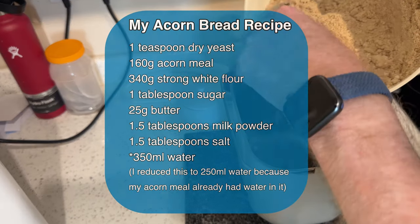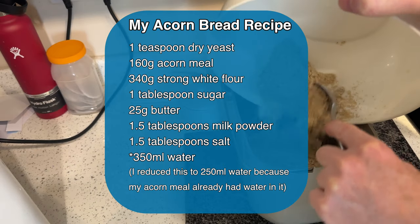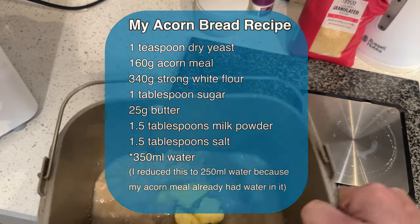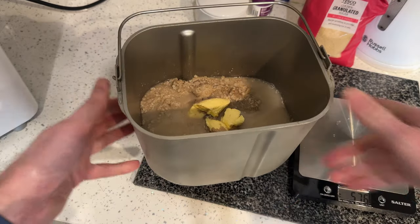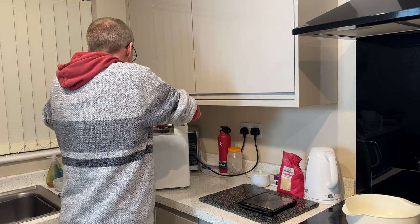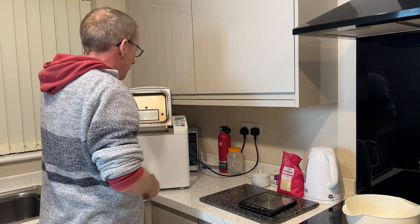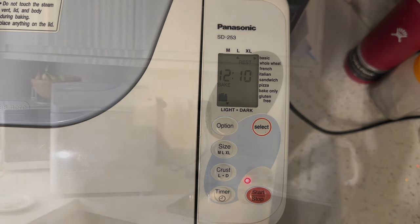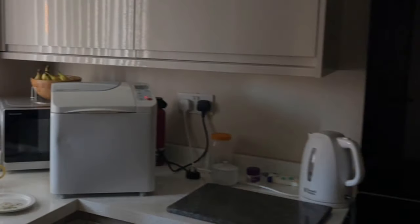Here's my recipe. I reduced the water content by about 100ml because my acorn meal already had some water in it. I mixed all the ingredients together, put them in the bread machine container, and set the bread maker on a timer to start baking at five o'clock the following morning.